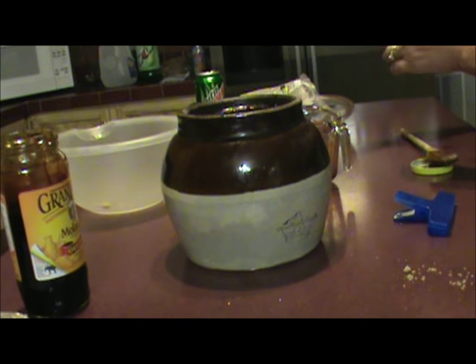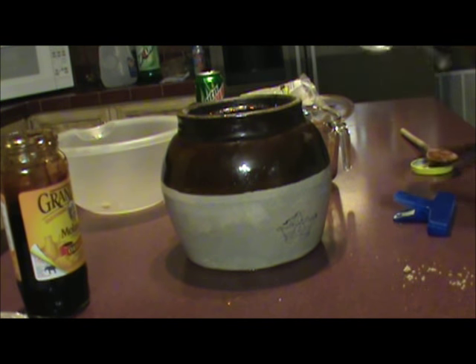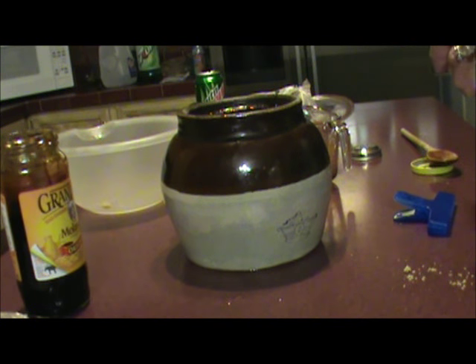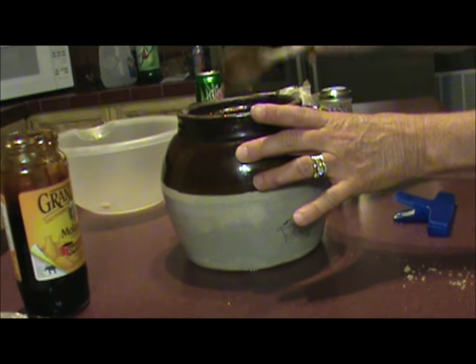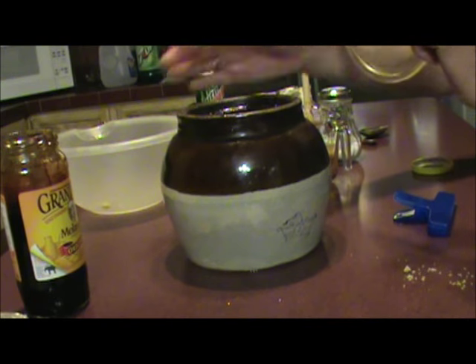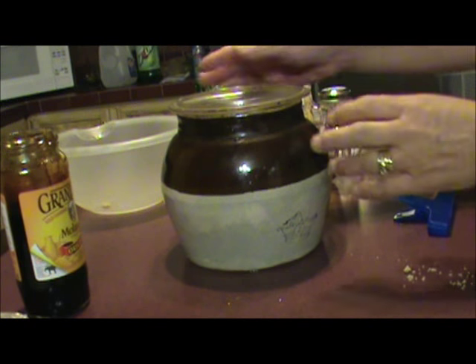I've got that all stirred up, and I've added a cup and a half of water because that just covers my beans. Then I'm gonna add a half a teaspoon of salt and stir that in a little bit, and then I'll be ready to put it in the oven. The original lid with this got broke, so this is the one that Nana always used.